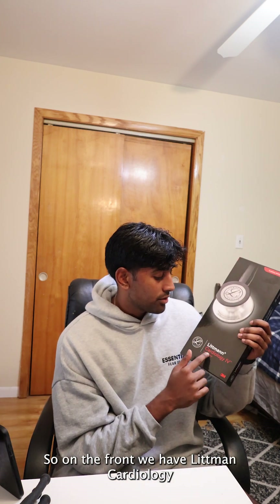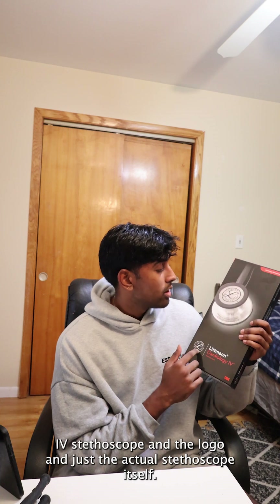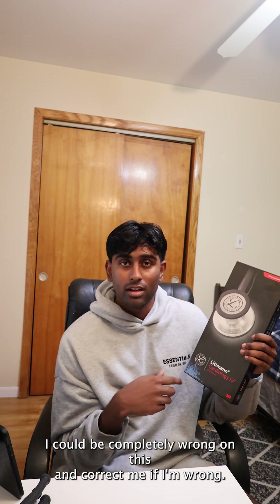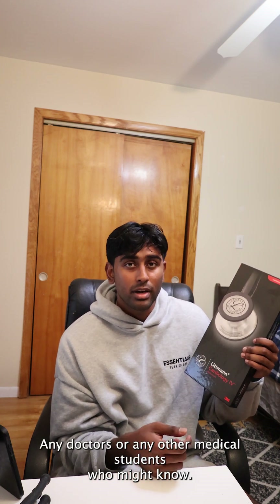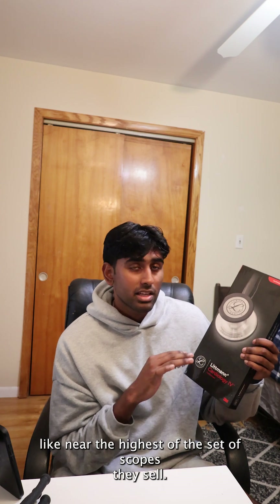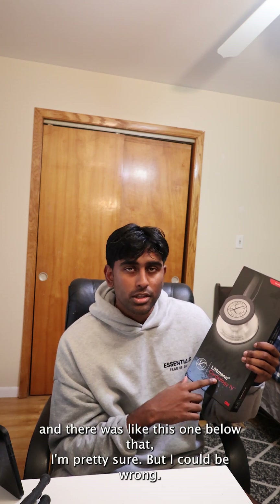So on the front we have Littman Cardiology 4, stethoscope, the logo, and just the actual stethoscope itself. It says cardiology stethoscope in the top left. I could be completely wrong on this — correct me if I'm wrong, any doctors or medical students who might know — but I think this is like one of the top tier stethoscopes, near the highest of what they sell. I saw an elite one, I think, and there was one below that, but I could be wrong.